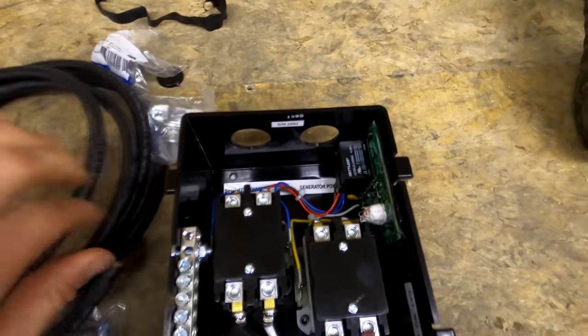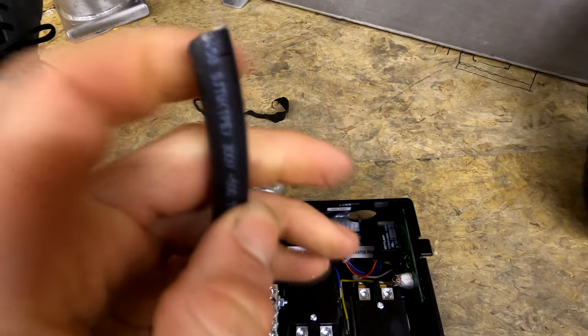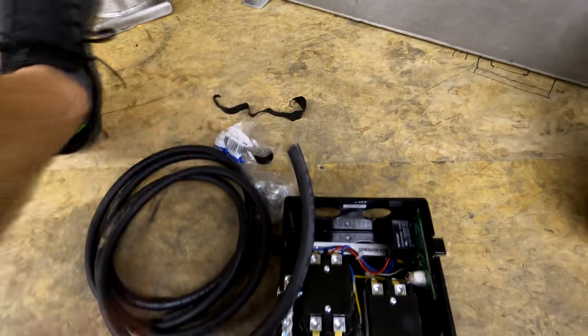I got some of this wire — it's 12 gauge, three strand. I bought this instead of regular Romex or that yellow or white wire because it looks better.